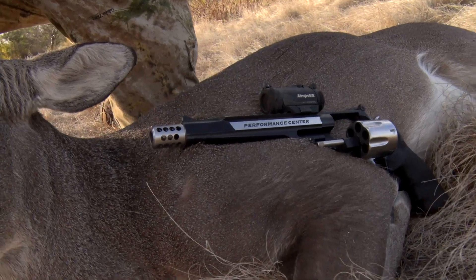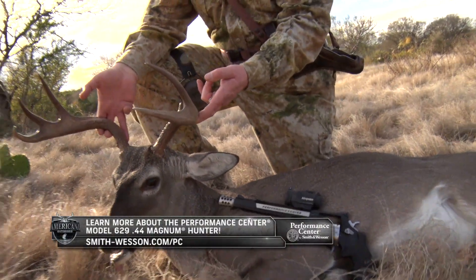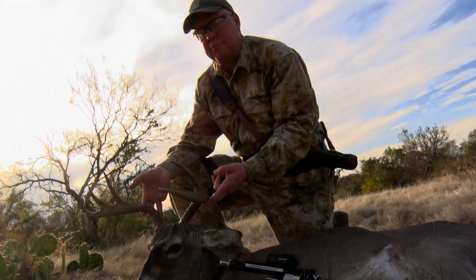Congrats Tony on harvesting this great management buck. You can visit smith-wesson.com to learn more about the Performance Center 629 44 Magnum Hunter.